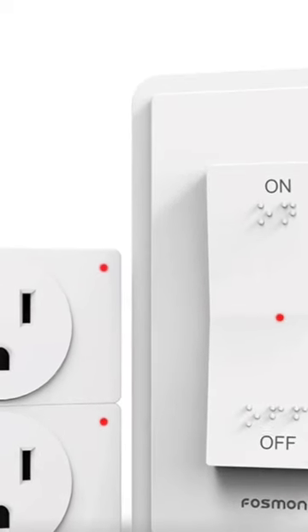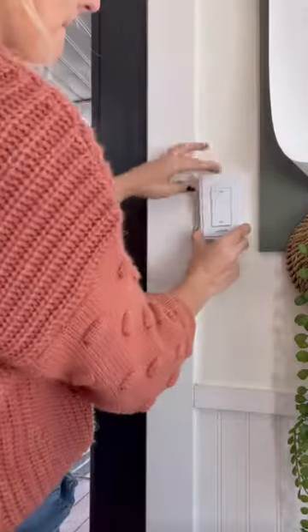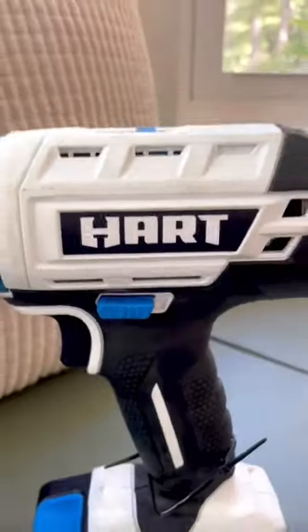Here's the switch and outlet set we're going to use so that we can turn these sconces on and off just like regular lighting. Who knew brightening up a space could be so simple?